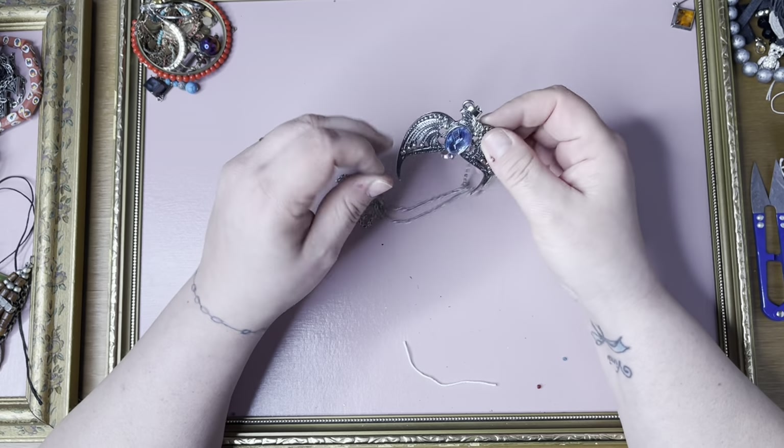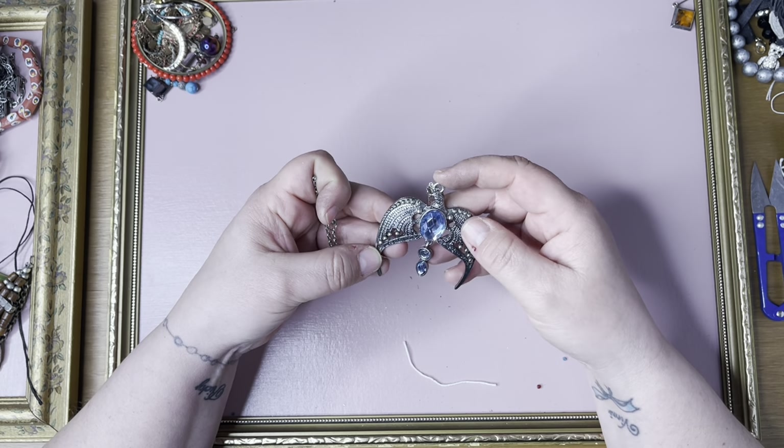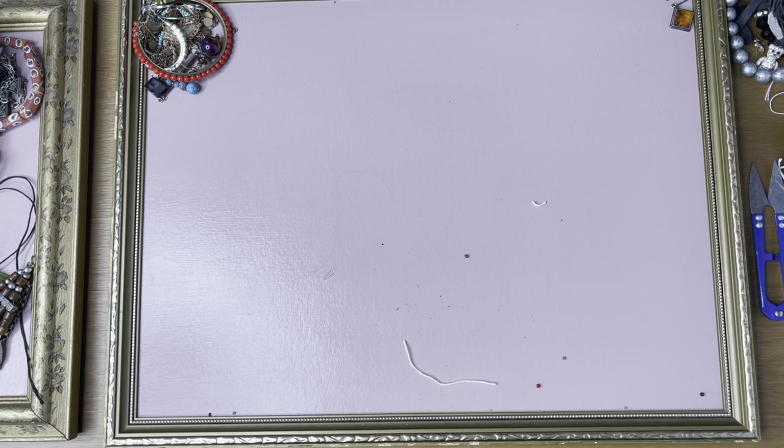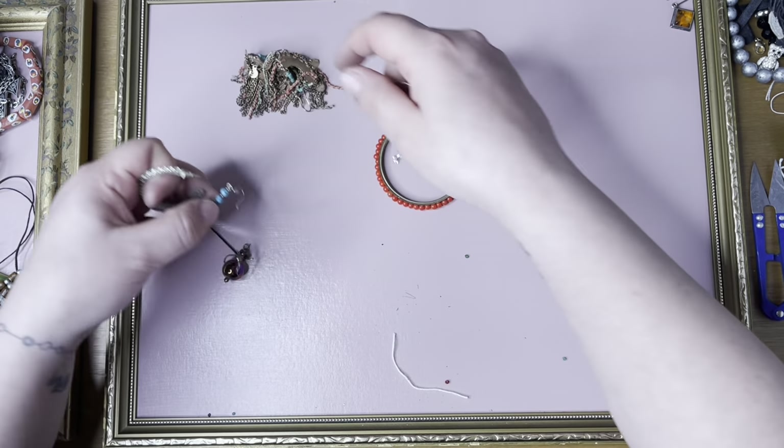Alright this is — it probably says live, laugh, love or something, let's have a look. It says... I have no idea. I'll have to get one of my kids to read that for me, I'll look that up. Right, have we got any matching earrings? Only those that are broken so they can stay broken.